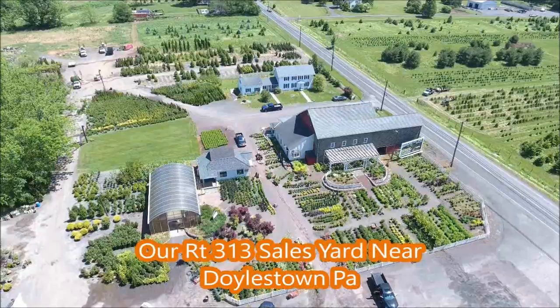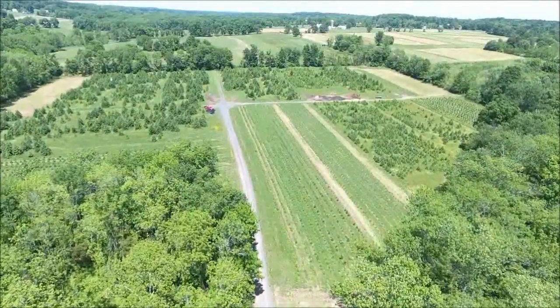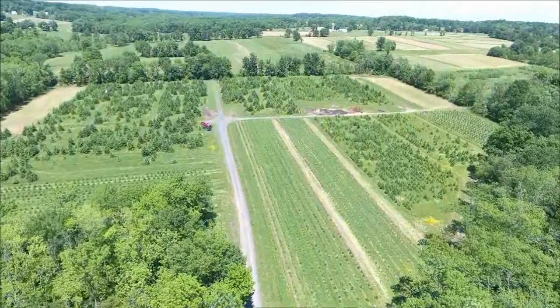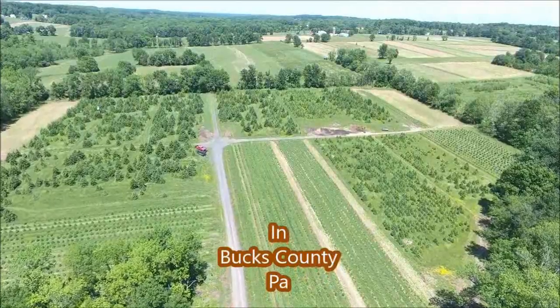This is an aerial view of our Fountainville PA sales location on Route 313, which is about a mile and a half west of Doylestown on Route 313 in Bucks County PA.